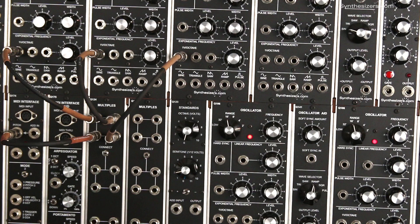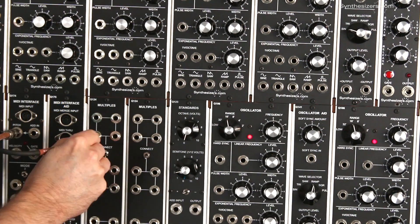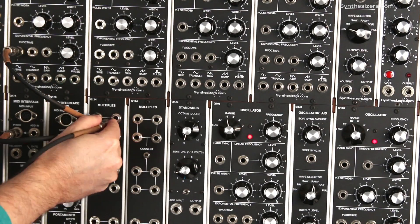I'm Roger with Synthesizers.com and here's a shortcut for patching Q106 oscillators. In a typical synth patch we need to patch our pitch control voltage to several Q106 oscillators. Here's our pitch control voltage — we patch it into a multiple and then onto each Q106 oscillator.